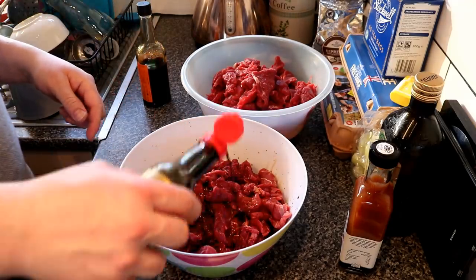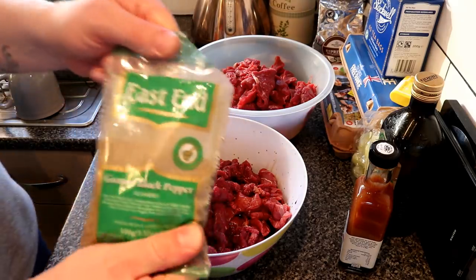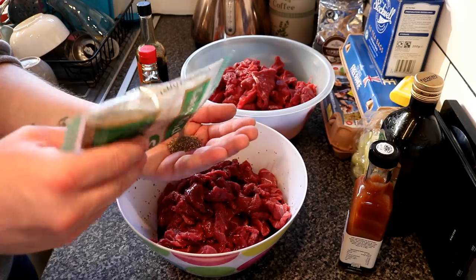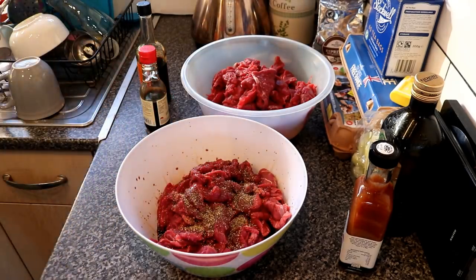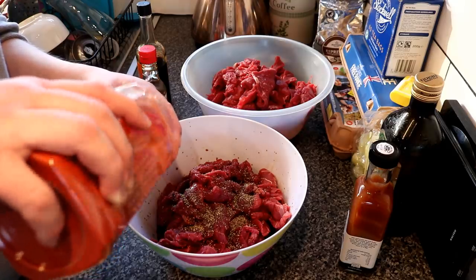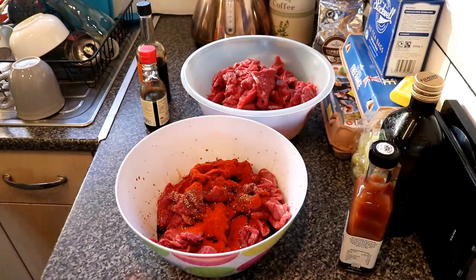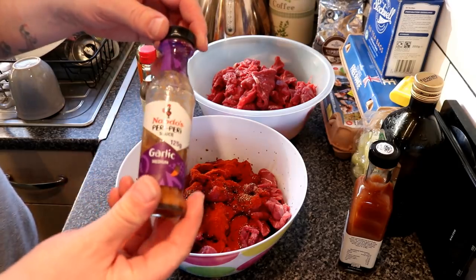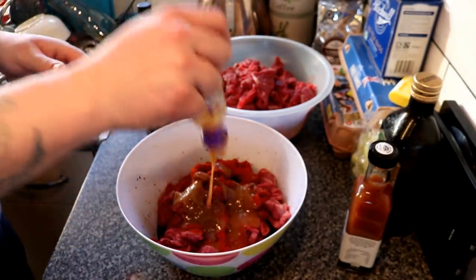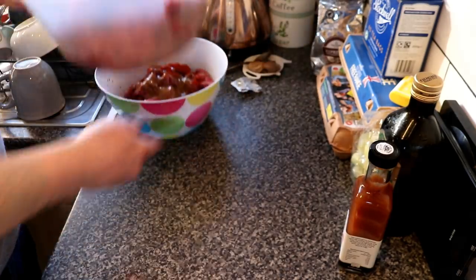Then we're going to add some light soy sauce — a good generous helping of that. Then some proper fresh ground black pepper, probably about that much, maybe a bit more — beef loves pepper. Then we've got some paprika, probably a good handful, just winging it. Because I don't have any garlic or onion powder, we've got some Nando's garlic sauce — let's just get all that in. That'll add the garlic for us, and that one's complete.